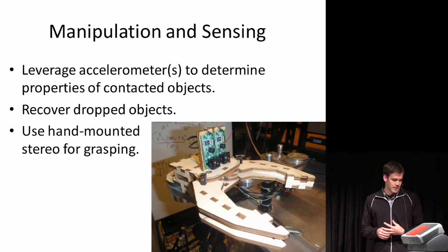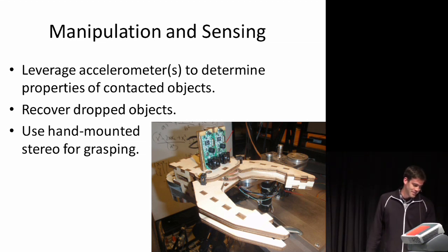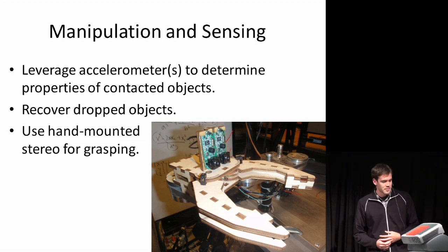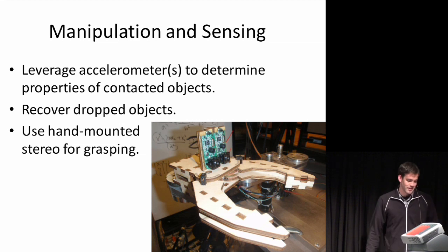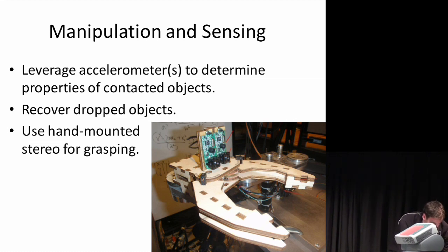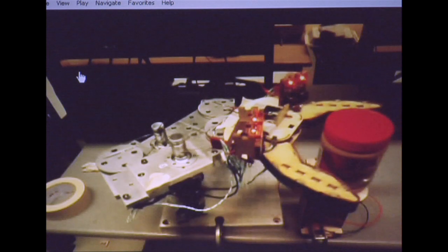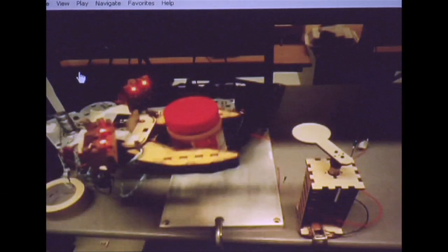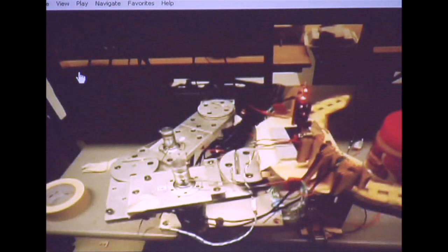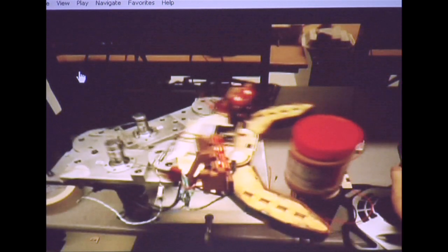I'll talk about what I've been working on in manipulation and sensing — specifically the use of hand-mounted stereo for grasping. Here's an early version hand I built that has stereo cameras on it. I'll show a video where the idea is using the stereo on the hand to collect a point cloud, track an object, and grab it. It's doing this completely autonomously. This is in real time, and you can see my hand is on the joystick, basically a dead man switch.